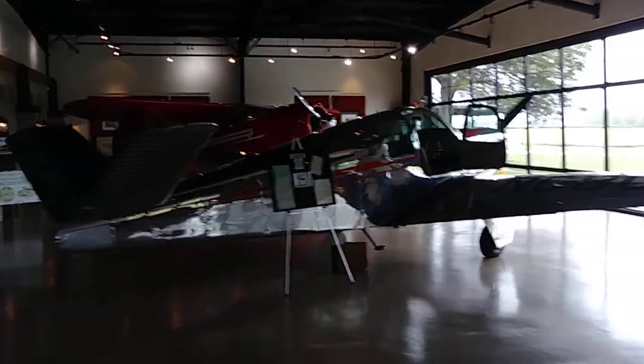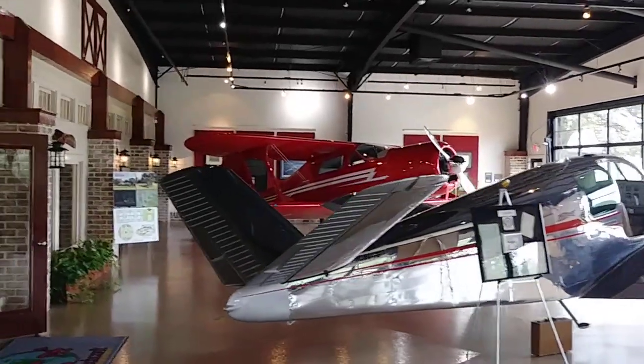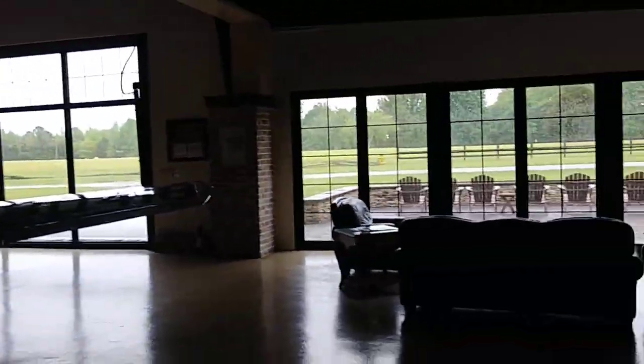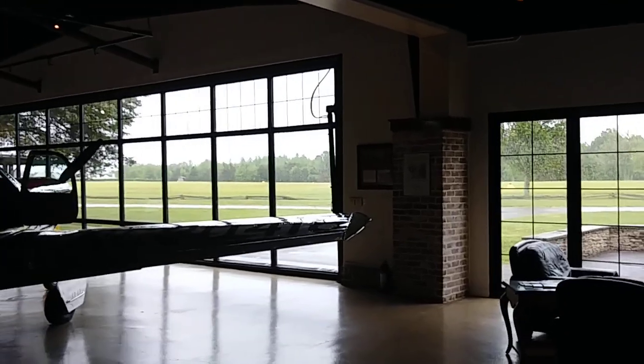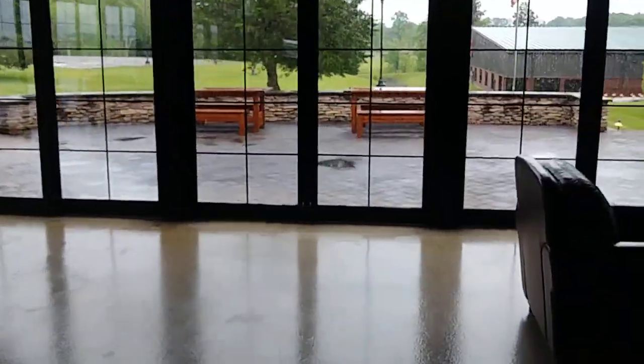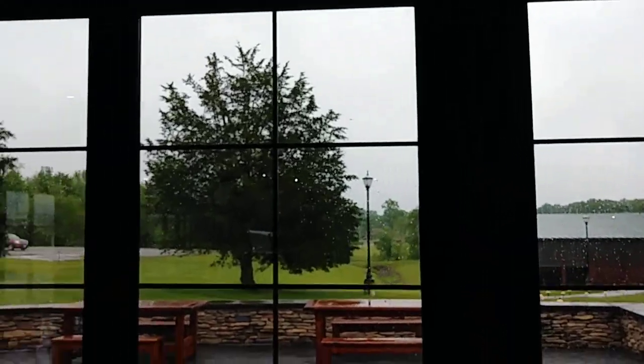Well, at the Beechcraft Heritage Museum, there's bunches of stagger wings, but this is just the main lobby. Somebody taking off — which sounded weird. Kind of sounded like a Beech Starship, but I'm sure that's not what it was. Nope, a Baron or something.